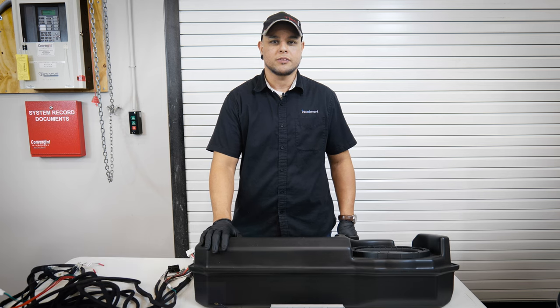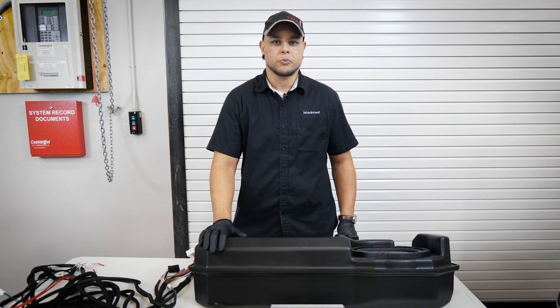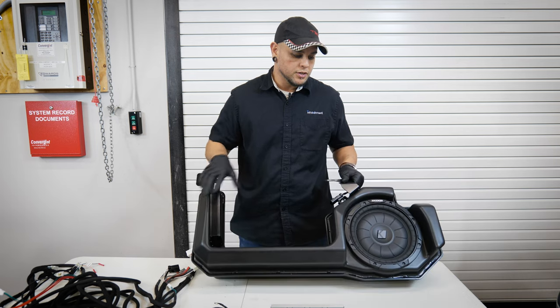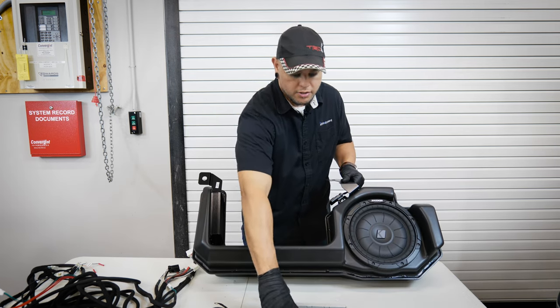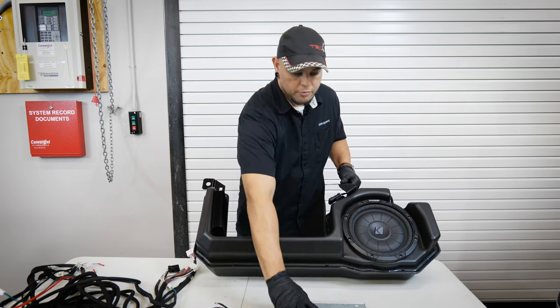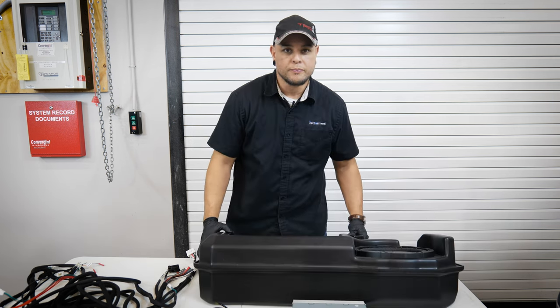Hey, what's up guys? Mr. Chris here with infotainment.com. We're back again with our 2019 Chevy Silverado and we have a pretty fun upgrade for our truck today. We're going to be installing the Kicker Audio subwoofer as well as the interior speaker amplifier with DSP. We're going to be going through the whole install for you today, so let's get into it.